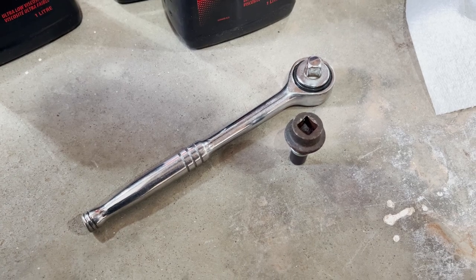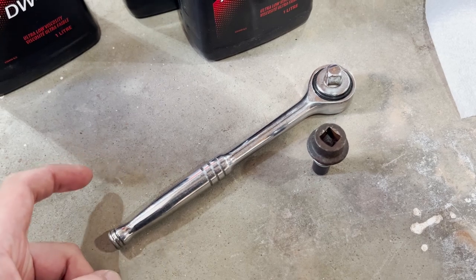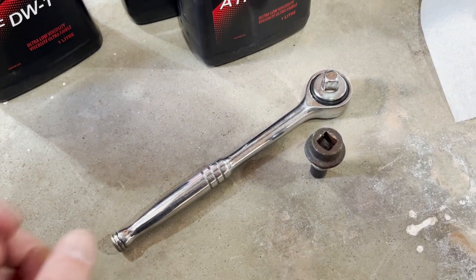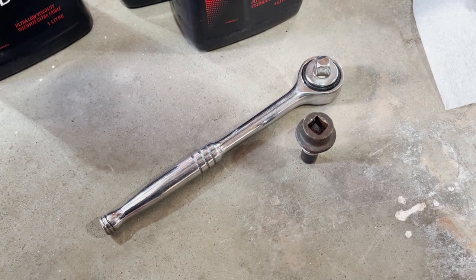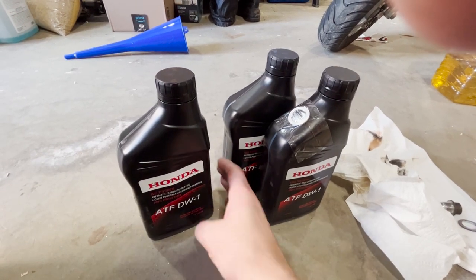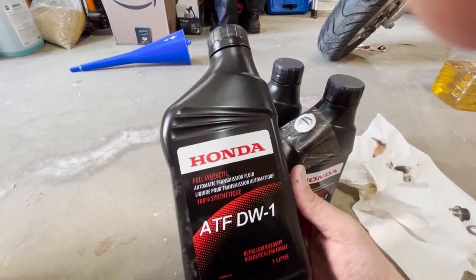To take out the plug I used this ratchet — it was very tight, so I ended up tapping it with a hammer a little bit and that was enough to break it loose. For the automatic transmission oil I went to my dealership and got the ATF DW1.